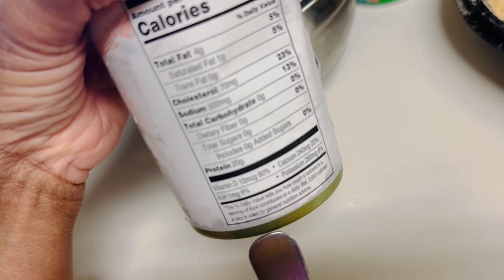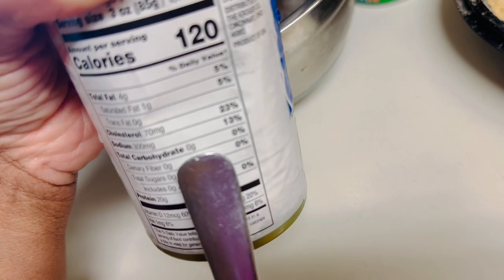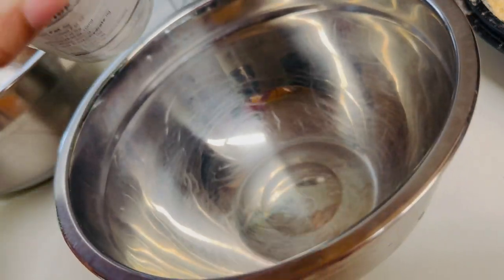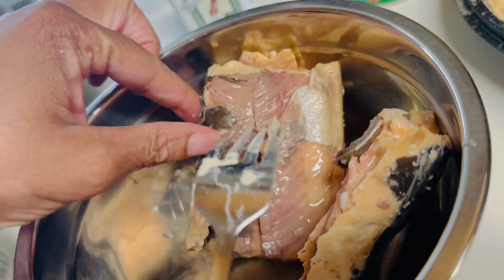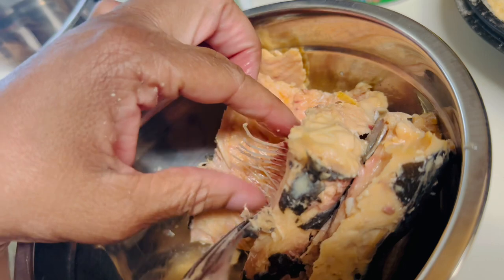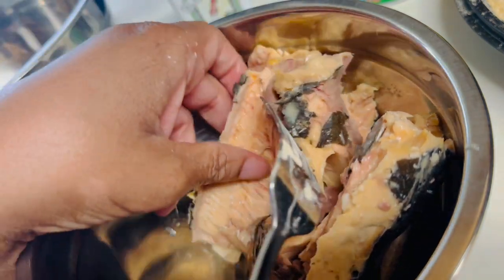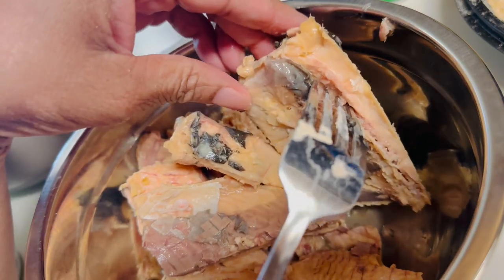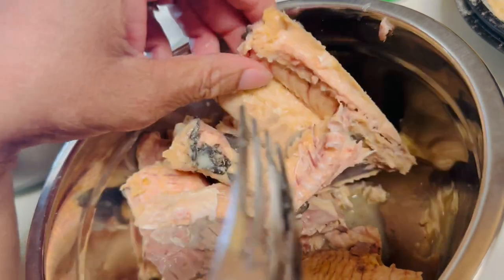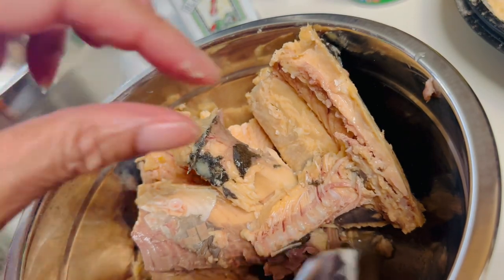You want to use a can of Alaskan pink salmon — it doesn't matter the brand. It's very healthy for you, that is before you fry it, but it's still good for you. Take a bowl, drain your salmon, and remove the large bones. My mom used to keep the big bones in, but I don't like them because you can feel them — they're crunchy, although they're quite nutritious. I leave the smaller bones in; you won't feel them and they're good for your health. I also try to remove some of the skin, and I really focus on removing that center backbone because it's crunchy if you leave it in.